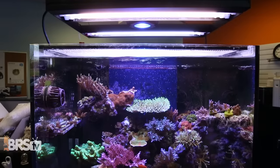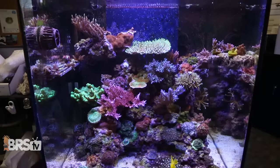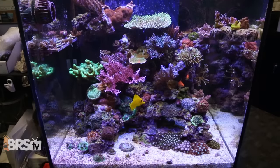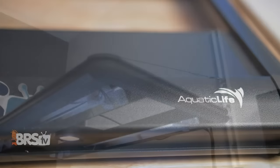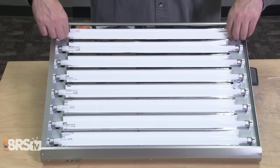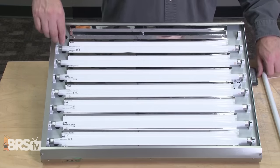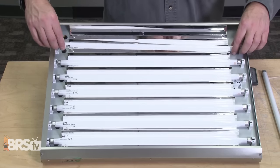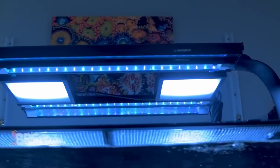Adding fill lighting like a T5 hybrid fixture has become super popular and a lot more mainstream, and Aquatic Life has been the king of T5 hybrid lighting for many years with both their original T5 hybrid as well as their DX18 Dimmable model. But not everybody wants to deal with bulb changes or responsible disposal of the materials inside of a T5 fluorescent tube, which has led to more reefers supplementing their primary LED fixtures with diffused LED hybrid lights.